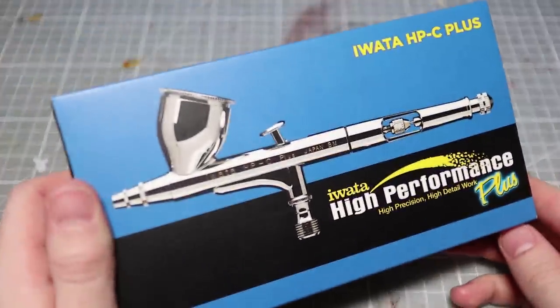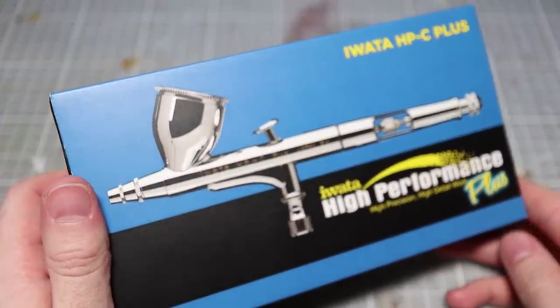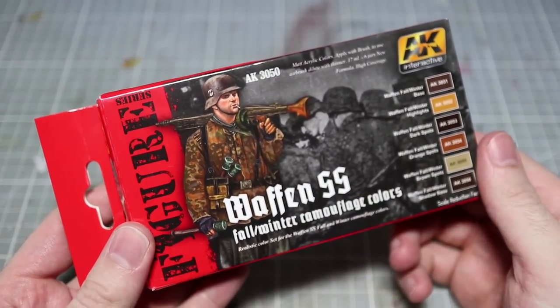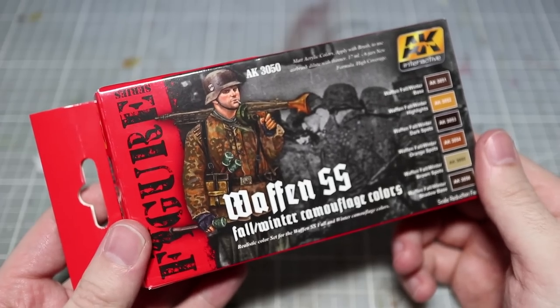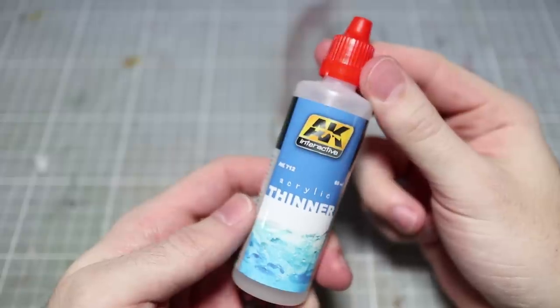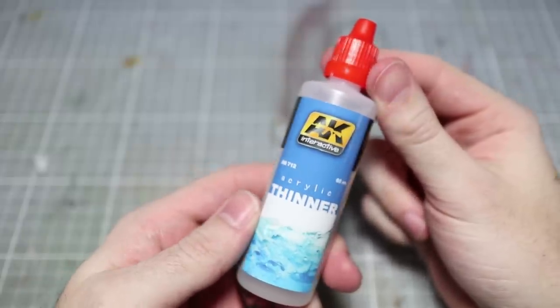In addition to these items you will also need the following for this tutorial: an airbrush — mine is a HPC Plus powered by an iWater SmartJet Pro Compressor. You also need some paints; I will be using the paints from AK Interactive's Waffen-SS Fall-Winter Camouflage Set. We also need some paint thinner, and as I am using AK Interactive's paints I will also be using AK's thinner.